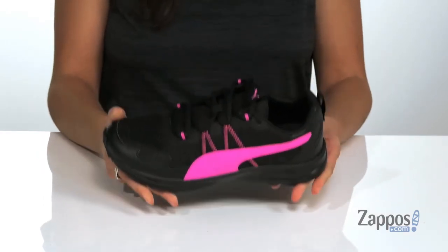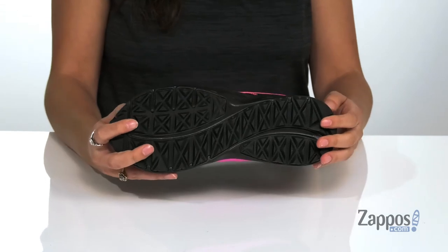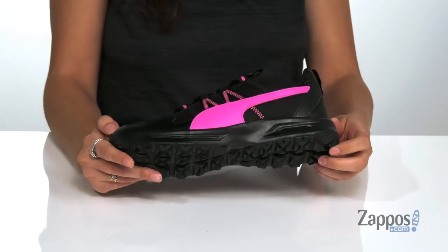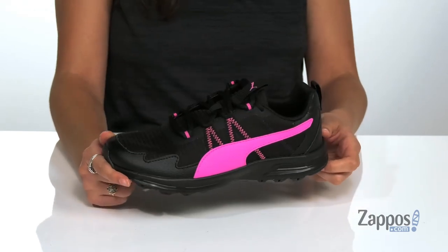It's all on top of a rubber outsole that is grooved for plenty of traction on a variety of terrain. Elevate your style with Escalate — they're from Puma.